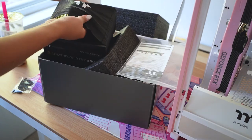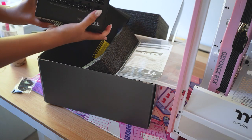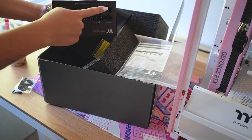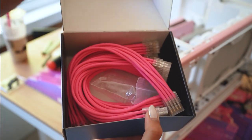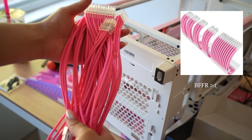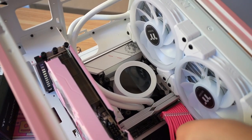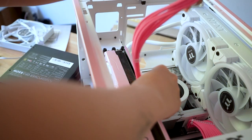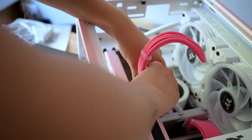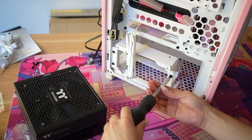Thermaltake sent over a full-size 850-watt power supply. The nice thing about this case is it actually does fit full-size power supplies. I ordered these pink cable extensions from Amazon, but in the picture they looked way more pastel — in reality they're literally neon. I really like that the Galax 4070 still uses the 8-pin PSU connector versus the new 16-pin, so you don't have to worry about buying extra cable extensions.